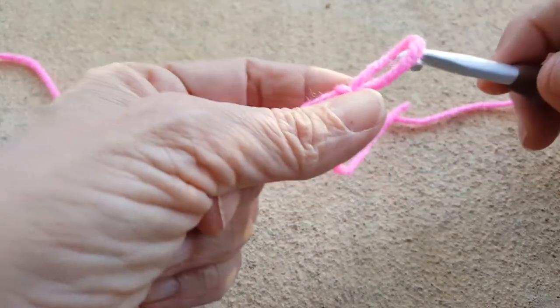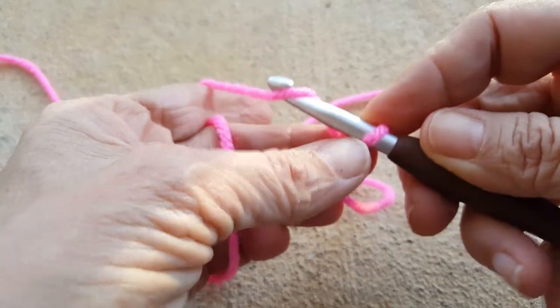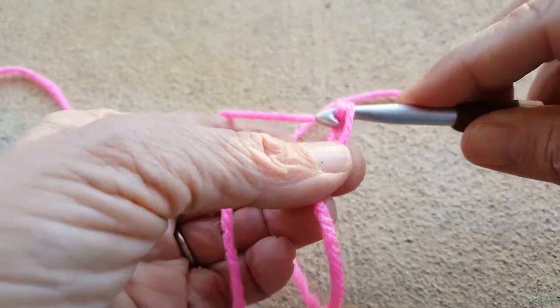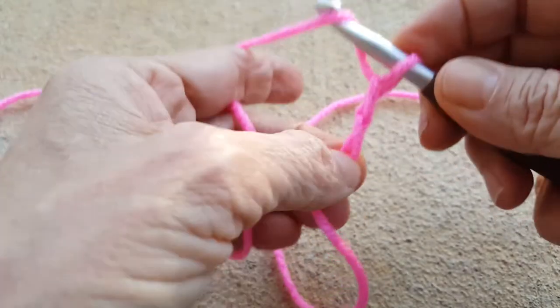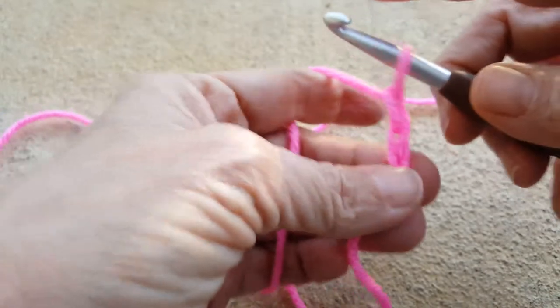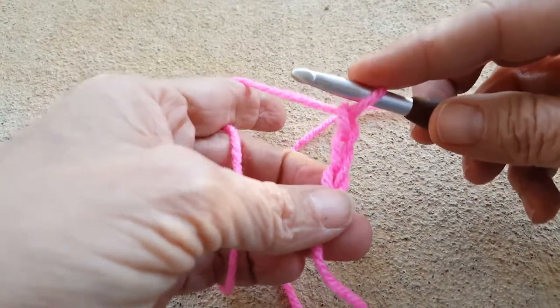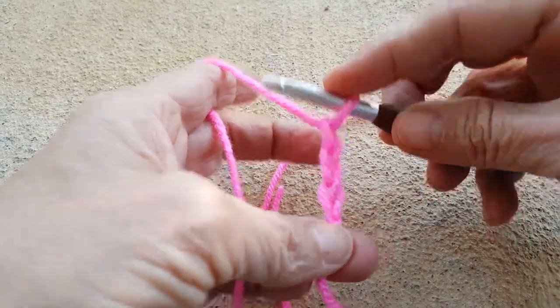Put that on your hook, and now for the purposes of a double crochet foundation you chain three. I don't like to use the double crochet foundation all the time because it has more stretch and give than a standard double crochet foundation, but sometimes that's exactly what you want. So I've chained three.